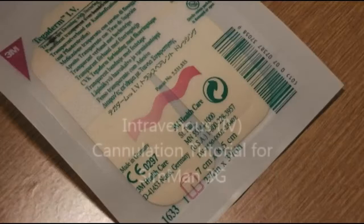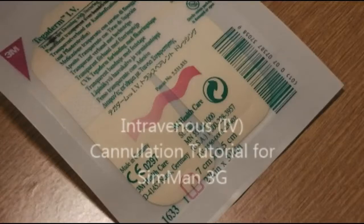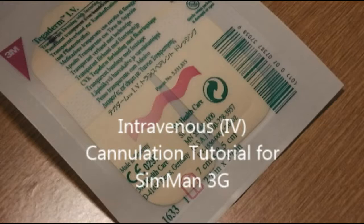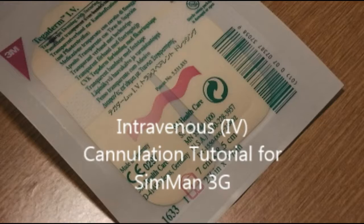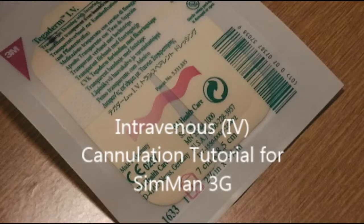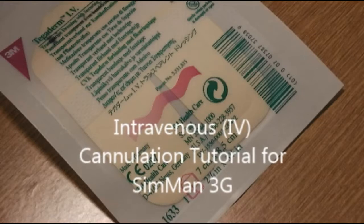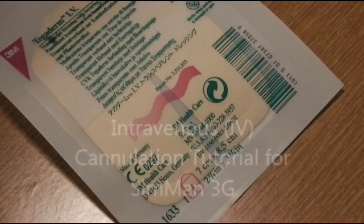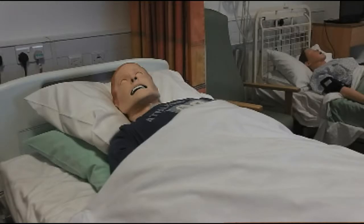Welcome to the intravenous cannulation tutorial for the SinMan3G. Insertion of an IV cannula involves putting a tube into a patient's vein so that infusions can be inserted directly into the patient's bloodstream. The same is true for the SinMan3G, which is a human patient simulator mannequin.